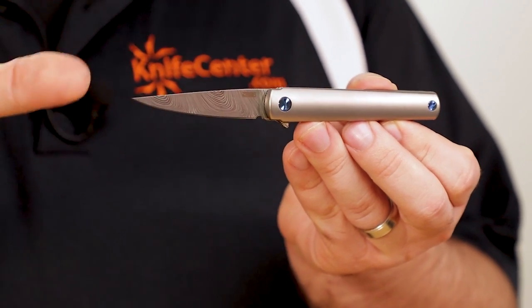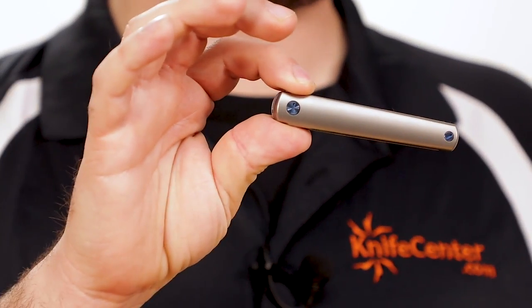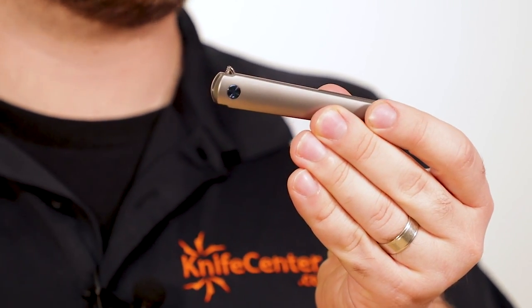That narrow blade shape is just under two and three quarters of an inch long, and it's perfect for opening parcels or envelopes, trimming string, or any other smaller daily need. When it's closed, the blade completely disappears within the titanium handles, with only a small flipper tab sticking out to reveal the sharpness within.